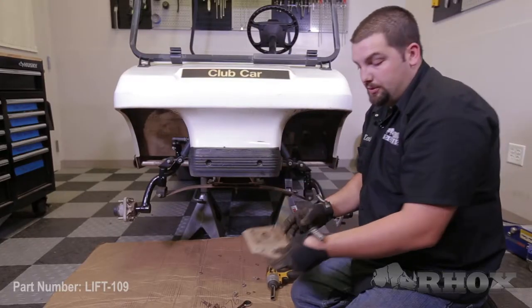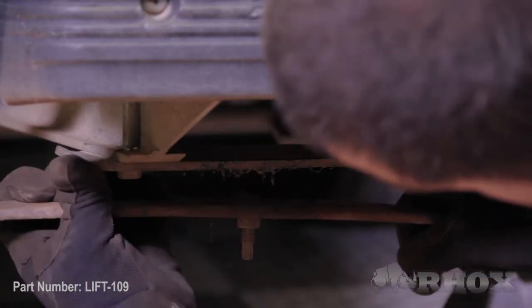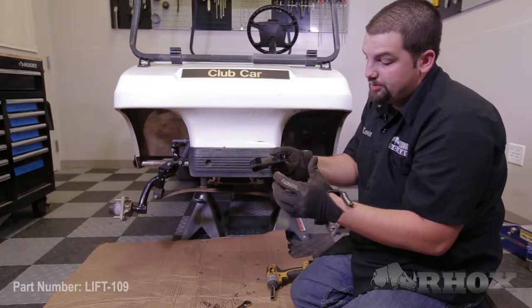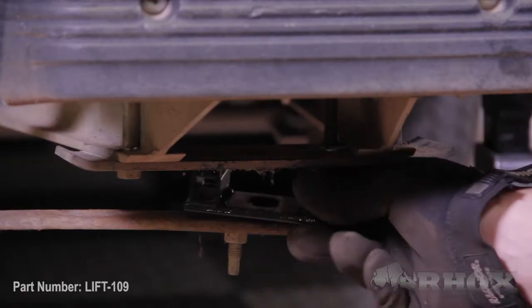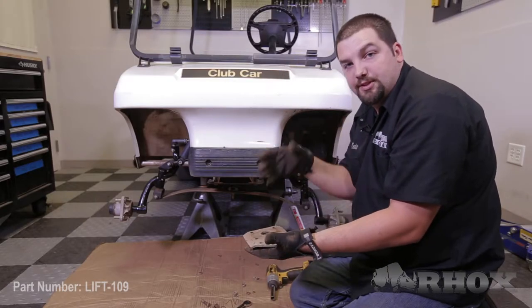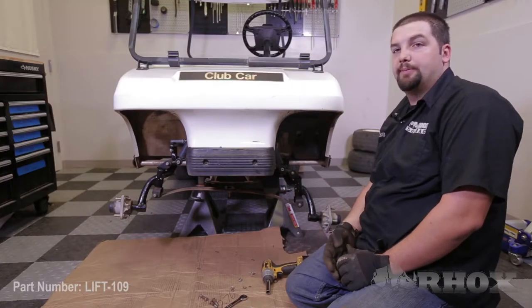Once you have your lower plate removed, take the camber plate and flex the leaf spring down so that you can get your camber plate in. Install it with the flat portion towards the bottom so it rests on the leaf spring. Slide it in between the upper plate and the leaf spring, then reinstall the lower plate with the supplied mounting hardware. This will give you the positive camber that you need. Whether or not you need the camber plate will depend on how your cart sits once placed on the ground.